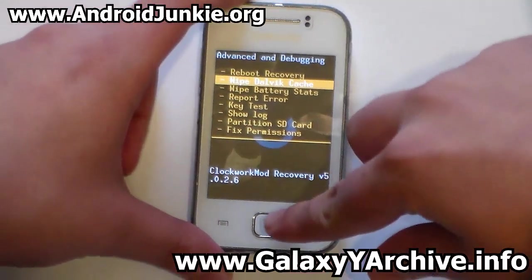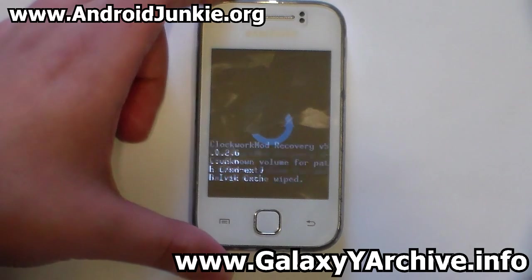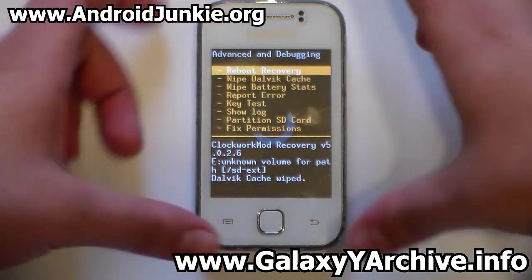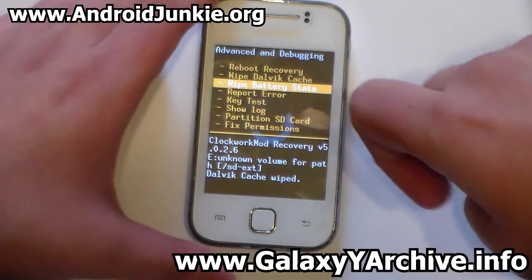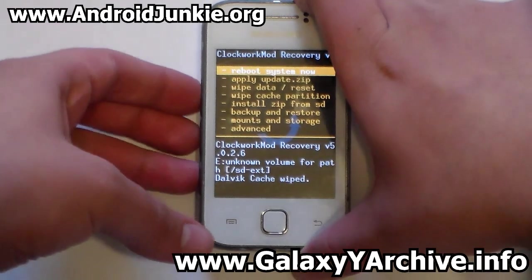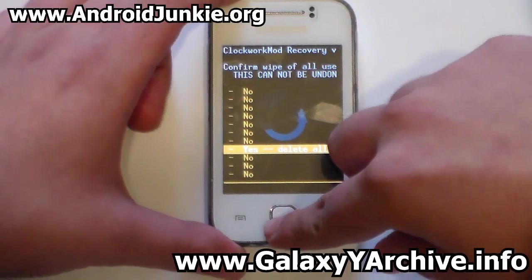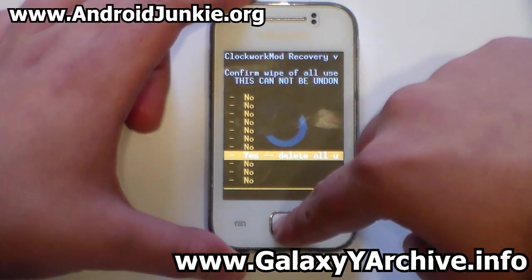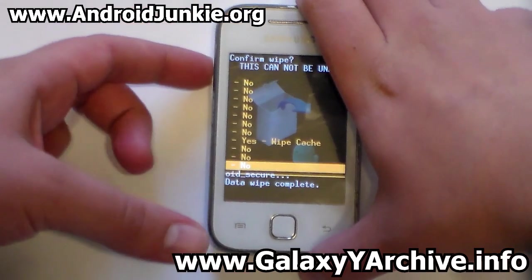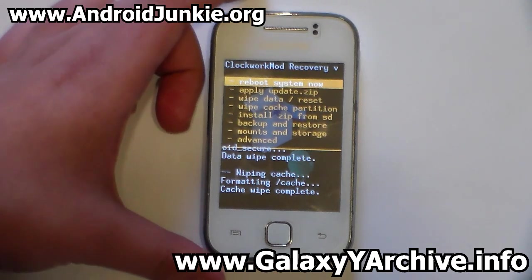From Advanced, choose 'Wipe Dalvik Cache'. You may also want to wipe battery stats, but that's optional. Back on the main menu, choose 'Wipe Data' and confirm with yes, then choose 'Wipe Cache Partition' and confirm again. You are done with the wipe process.